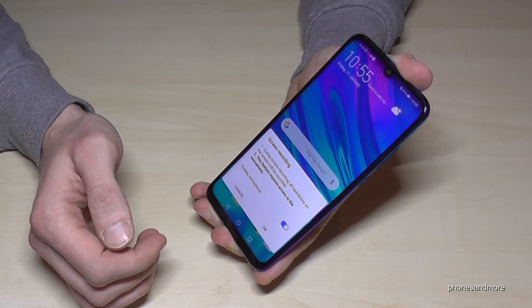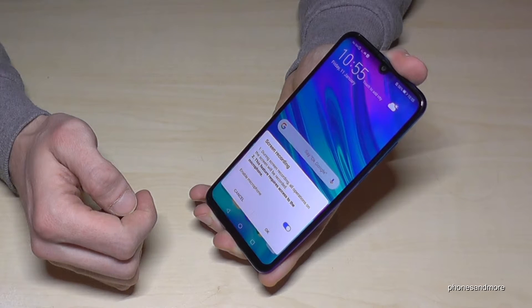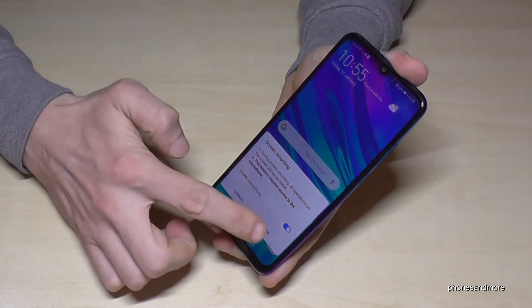Then it gives you some instructions. Here you can also enable the microphone in case you want to speak during your game and want to show people and so on. Go on okay again.